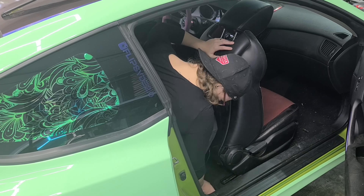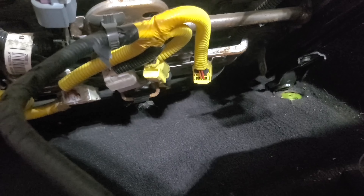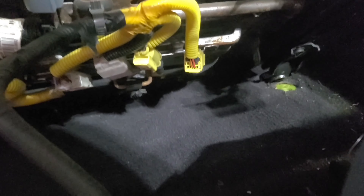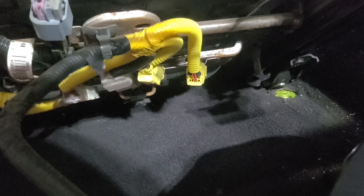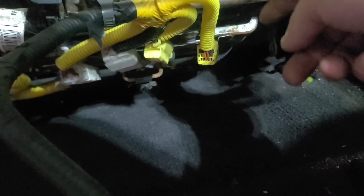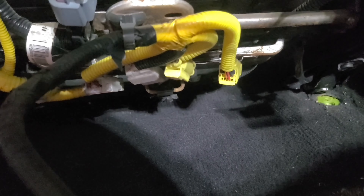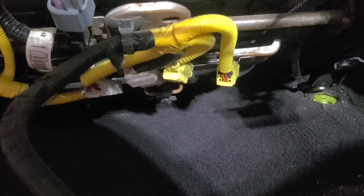Here we go. This is when being small comes in handy because I can actually sit in my well here. I have to unplug all of these because these were heated seats, so I gotta unplug them all, unstrap them all, and then we can pull the stock seat out.